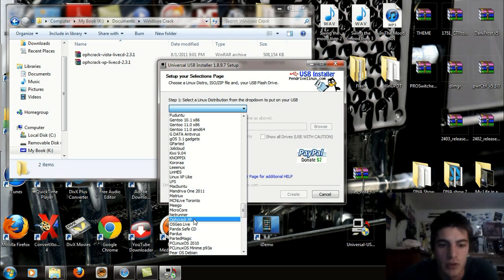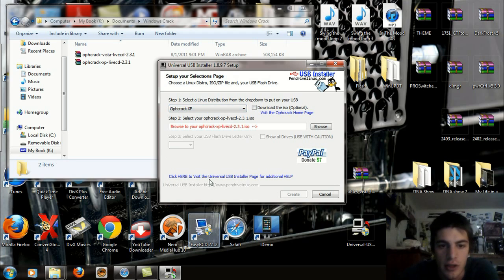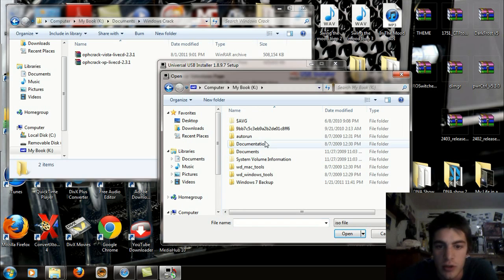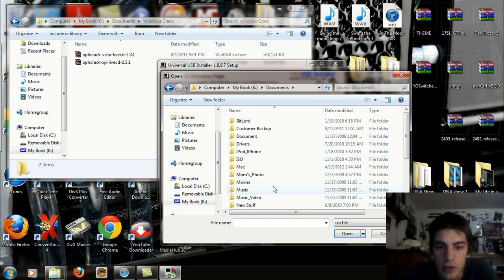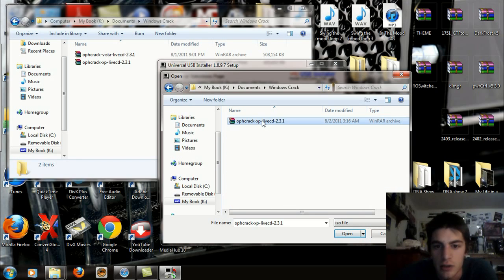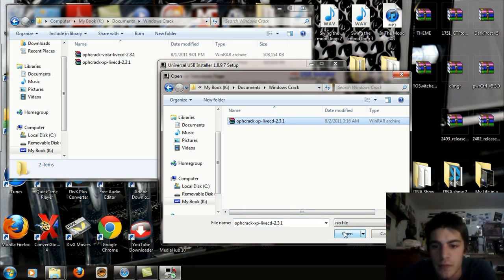Scroll down until you see OPH Crack XP and click that. Now you've got to select and find the ISO, so go ahead and do that. Go to where you have it stored — here it is, the OPH Crack XP Live CD 2.3.1. Click Open.